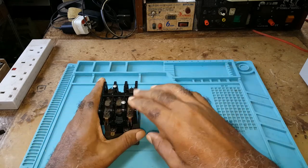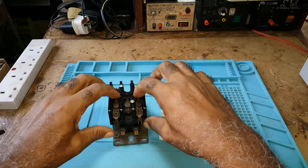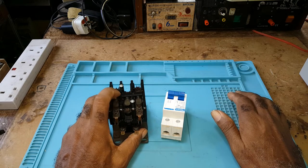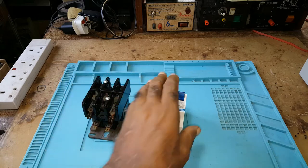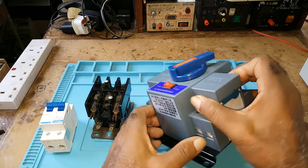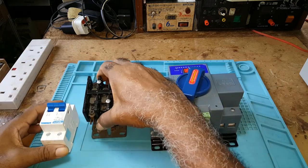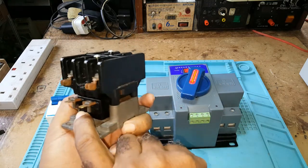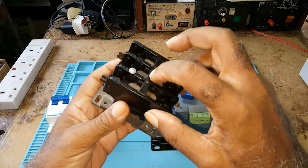What it does: when there is mains power, it energizes and current flows. It goes to the inverter side. This has a coil or a transformer underneath here. When energized, it forms a magnetic field which pulls that down.